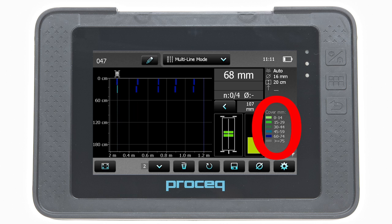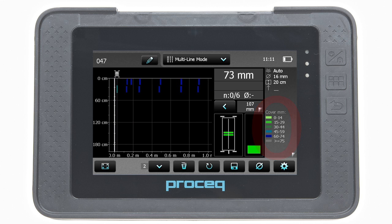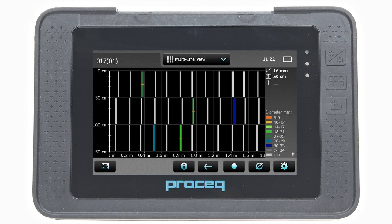Tapping on the cover spectrum switches the display between cover and diameter. Rebars where the diameter was not measured or set are shown in white. Diameters measured are shown in the respective colour. Diameters set in the single line view are shown additionally with an orange crossbar in the middle of the rebar.